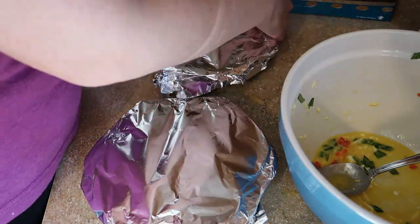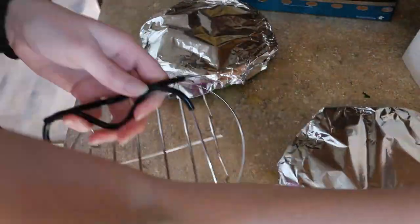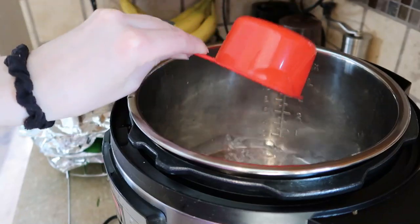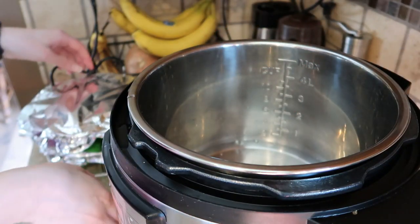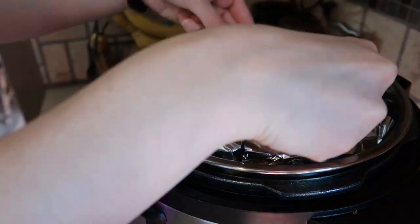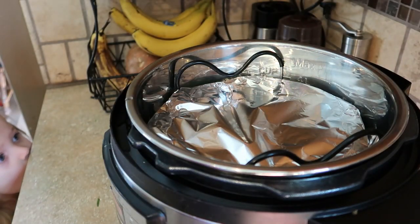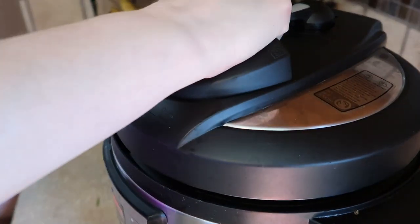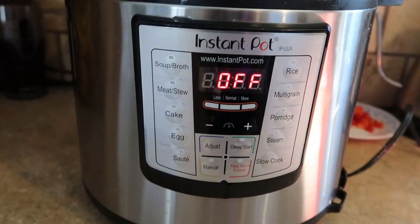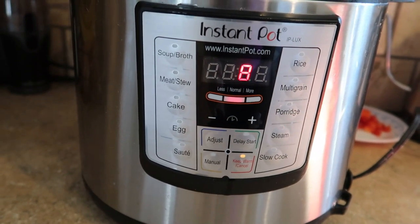I cover both of the molds with some aluminum foil and then I set them on the wire rack that the egg bite molds came with. Then I add a cup of water into the bottom of my Instant Pot and lower the egg bites down in there, put the lid on, and make sure that it is set to sealing. I put it on steam for eight minutes and then once the eight minutes is up, be sure to let the Instant Pot naturally release for another ten minutes.